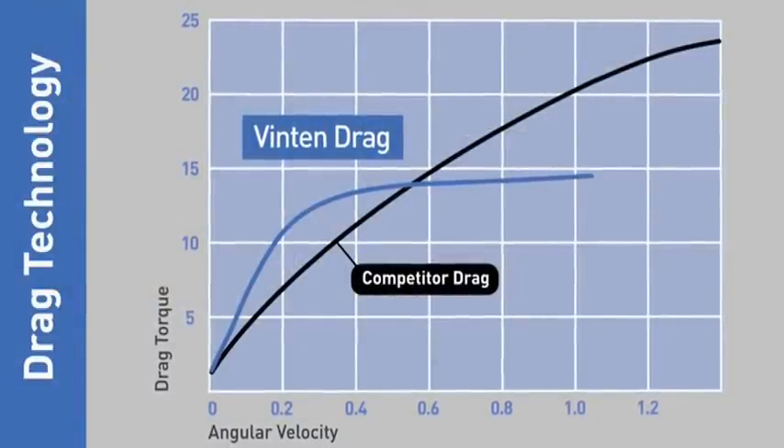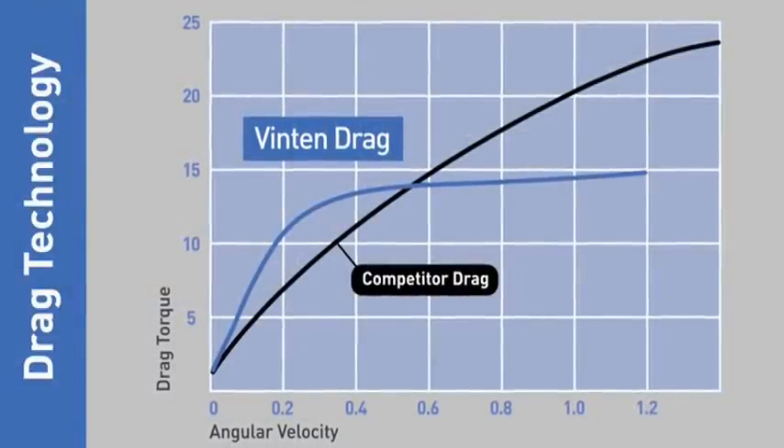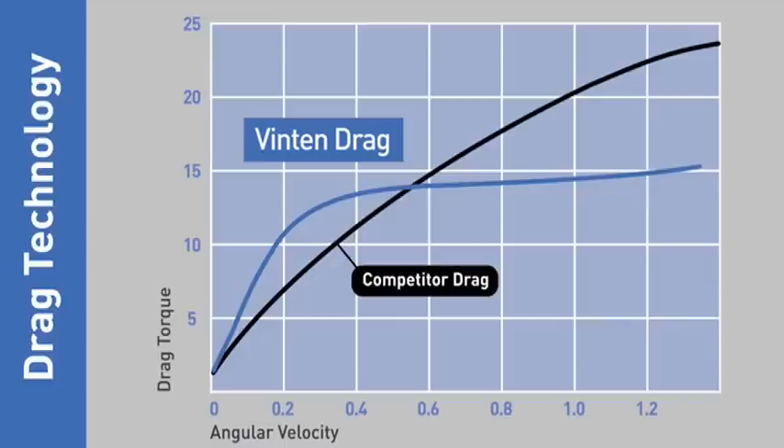However, with the Vinton system, as the movement speed increases, a shallower friction curve is created. This enables the pan and tilt head to remain light and easy to move, whilst the shot continues to be controlled.